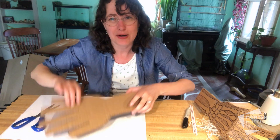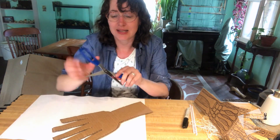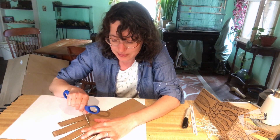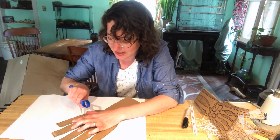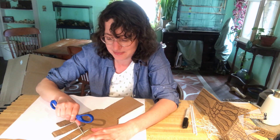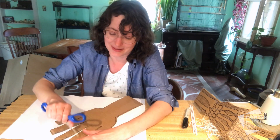To allow our cardboard fingers to bend, I'm going to score at each joint or knuckle. To do that, I'm going to open up my scissors and make a small cut through the top layer of the cardboard — this will allow it to bend really easily. I'll do my big knuckles, then my small knuckles, and finally my tiny knuckles at the very tip.